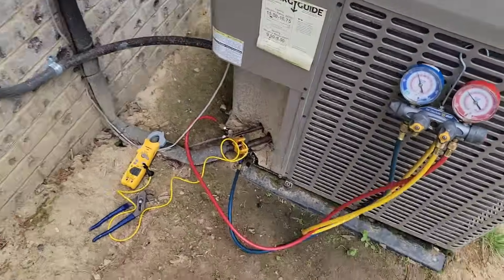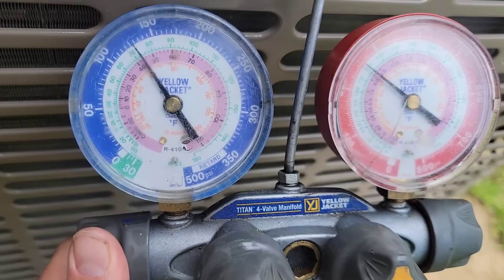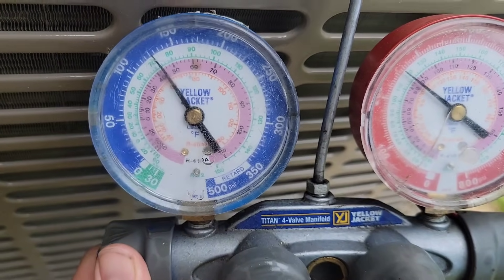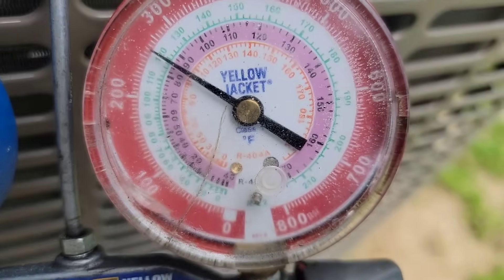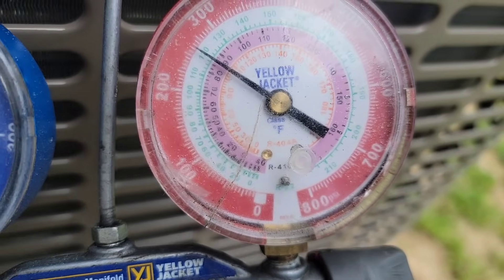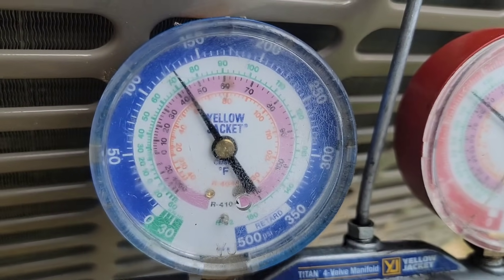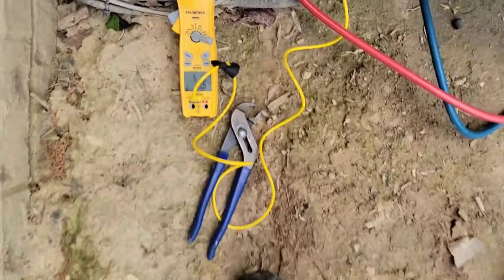Today we're going to talk about being a technician, what it means to be a technician. I'm going to show you the difference between real and fake. Look at that. Head pressure is 265 and the low side pressure is 125. Looks pretty good, right?